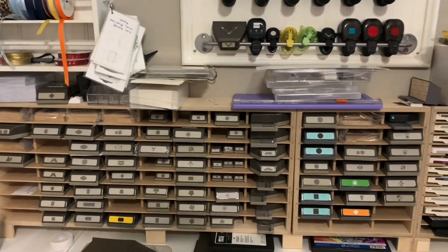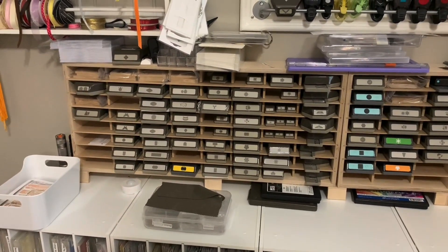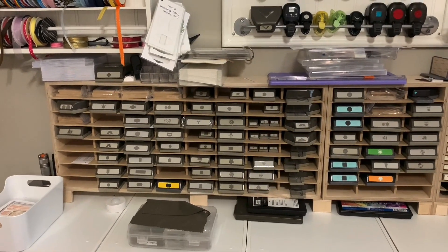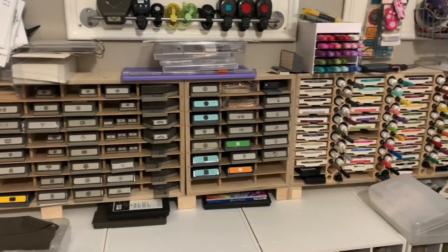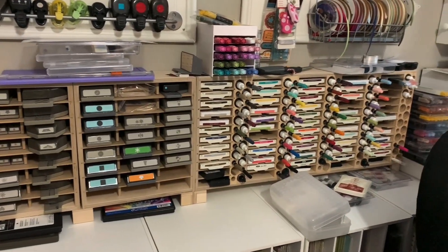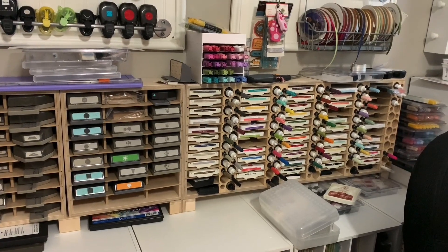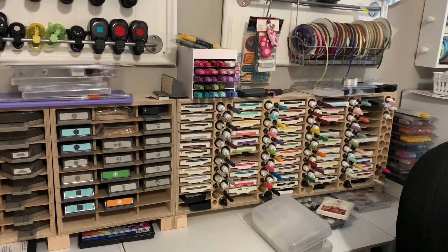Right behind me is where I have my lockdown punches in the organizer from Stamp and Storage. To the right of those I have my ink pads in the combo marker refill unit — I keep those by color.